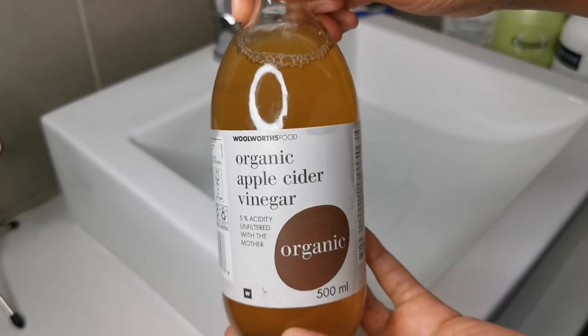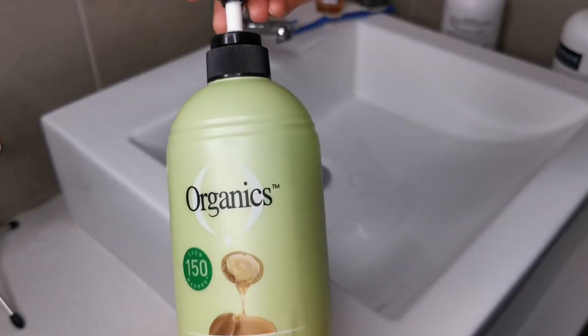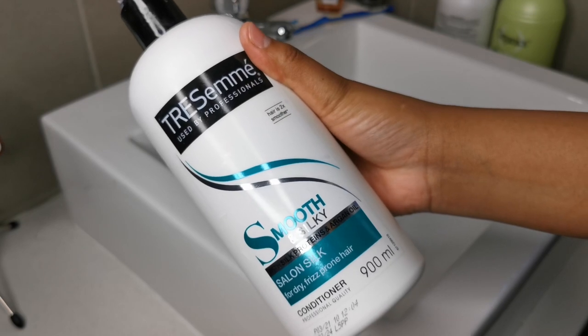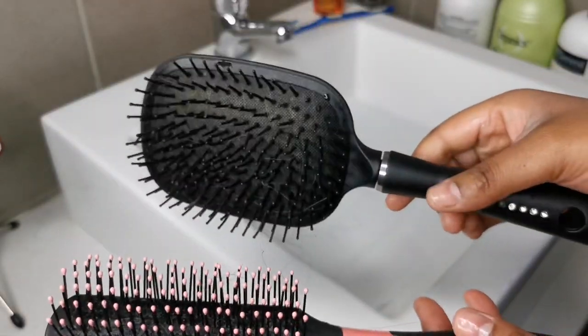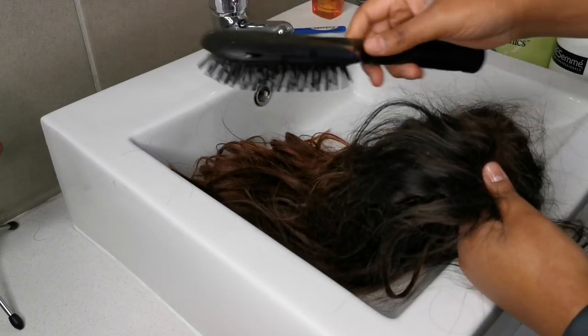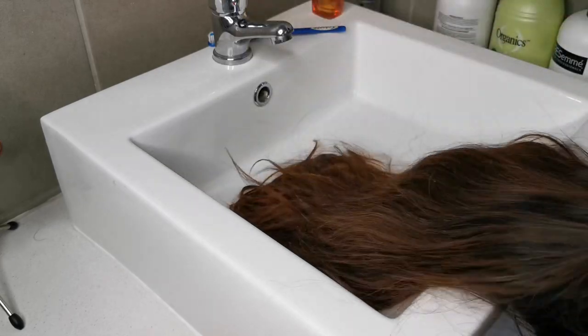I will be using the Woolworths brand apple cider vinegar with the mother, the organic shampoo, my favorite TRESemmé Smooth and Silk conditioner, L'Oréal live oil, and brushes. I will also be using a toothbrush to clean the closure.